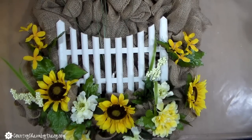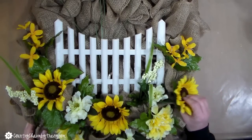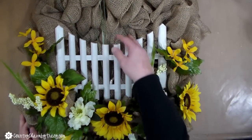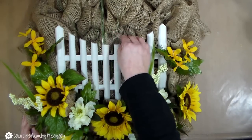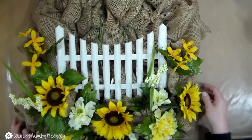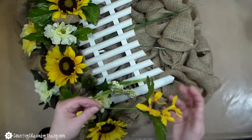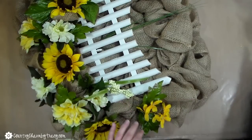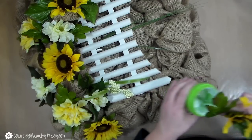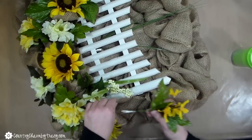I cut all of the flowers including some of the stem and just placed them in the burlap where I wanted them to go. I haven't glued anything down yet — I just wanted to see where I liked everything, and I really like this placement. I wanted to draw your attention to this little greenery sprig that I stuck behind the picket fence. I really think that gives it depth, dimension, and cuteness. So I'm going to glue that behind the picket fence using some Aileen's Tacky Glue in a little cup, threading the stem through the burlap so it will dry beautifully.